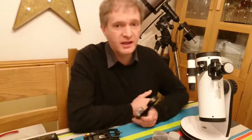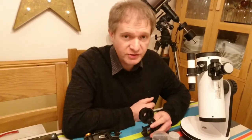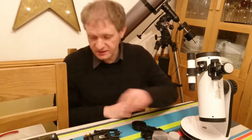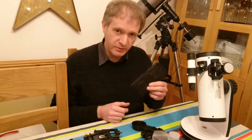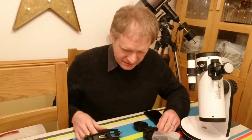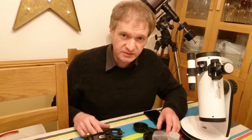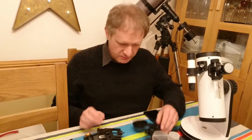So you get yourself a scope and the first thing you want to do when you see amazing things is you want to inflict them upon everybody else. The best way to do that is by taking photographs, so of course you get your mobile phone and want to mount it to your telescope. Having seen lots of people asking questions about phone mounts, which one would be the best, I decided to find out.